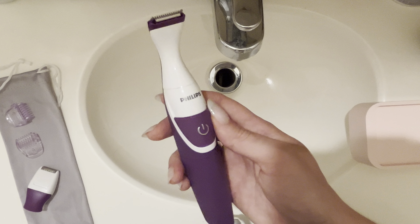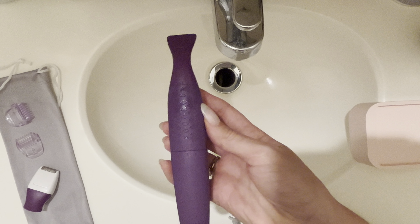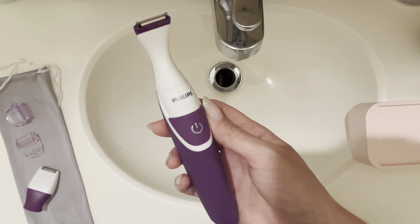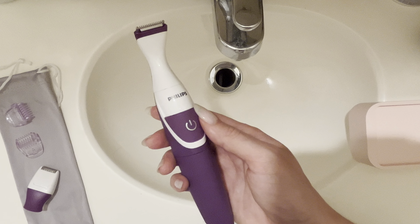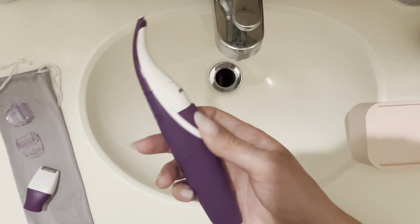What's going on everybody? This is my quick and honest review of the Philips trimmer. You can see I have the purple one right here, and I just recently started using this product as my old trimmer died on me. But this one I've been really liking so far — I've had it for maybe about a month or so now and it's been working pretty well.